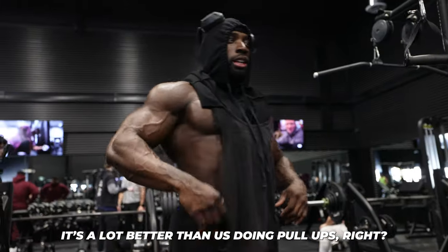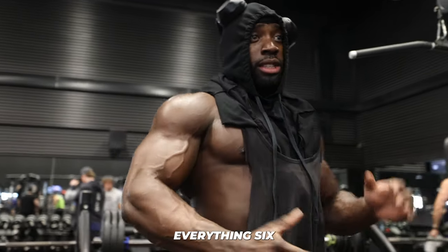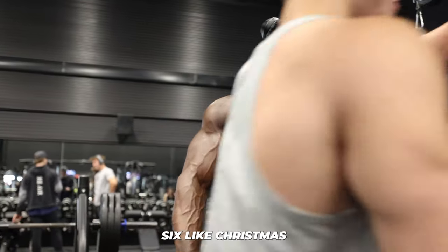You do your pull-ups right? Yeah, you really engage your lats. We do six of everything — everything is six sets. Is titling this 'chest day' just clickbait then?